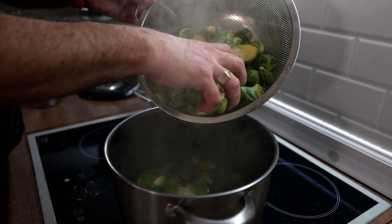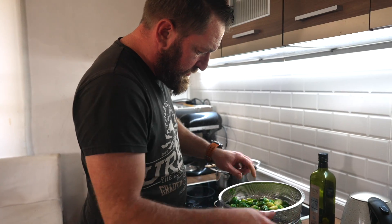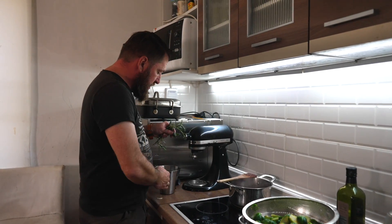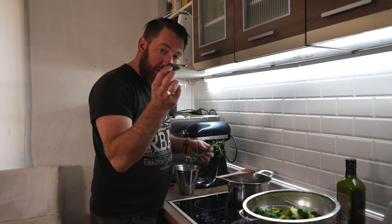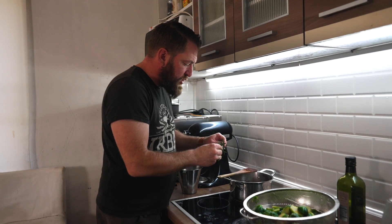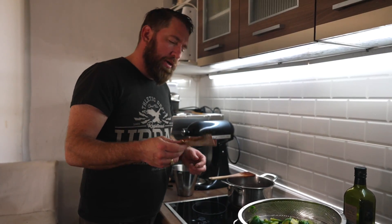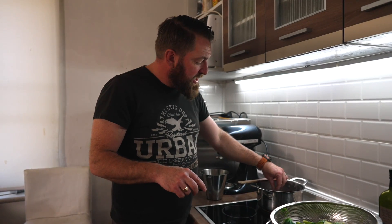Just throw them in some boiling salted water for three minutes and then rinse them under some cold water. Now that the red wine has reduced halfway I'm going to add in the stock — about one litre of nice beef stock. I'll throw in some sage, three pieces of sage, and three sticks of fresh rosemary.